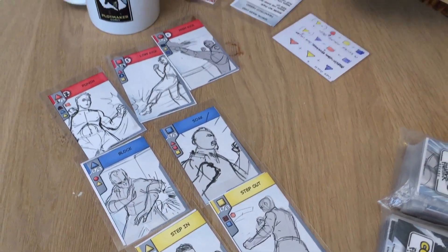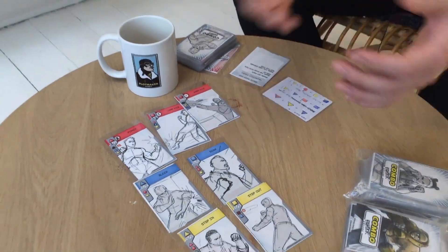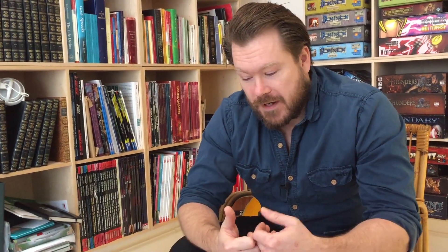His special rule is Show No Pain, which is when he's hit he takes damage like all other fighters, but he is allowed to flip that card into the ki-eye mode where, when he hits back, he can actually double the damage of either one of his cards or an entire signature combo.